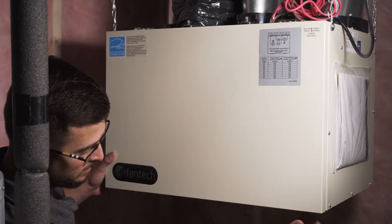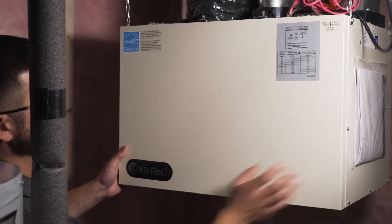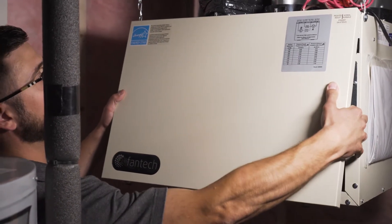And how do we maintain the HRV? So to maintain your HRV, make sure you're cleaning out the unit once a month. To do this, locate your HRV in the mechanical room, undo the two latches on the bottom, lift the door and slide it over to remove the door.